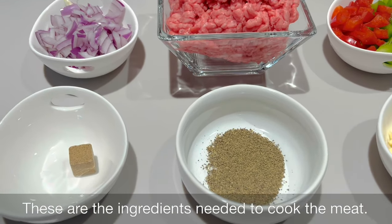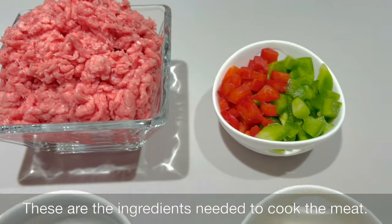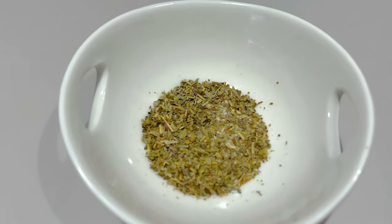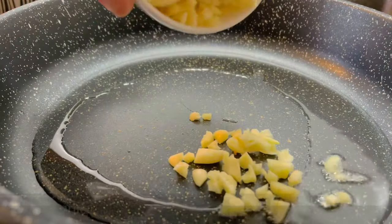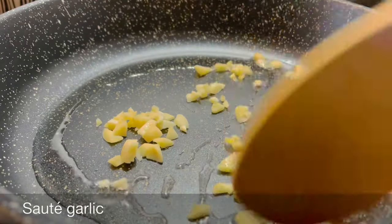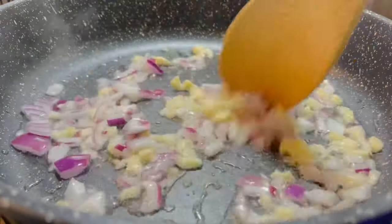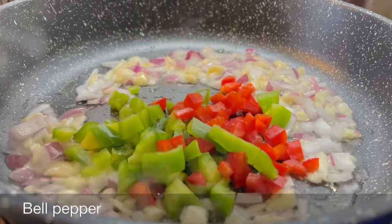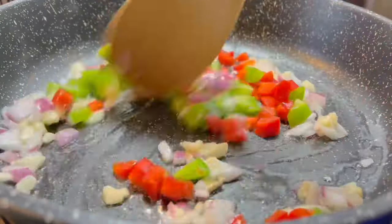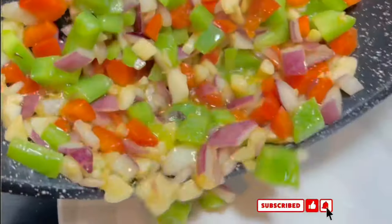These are the ingredients needed to cook the meat. On a preheated pan at medium heat, add olive oil, sauté garlic, onion, and bell pepper — sauté until you can smell the aroma.